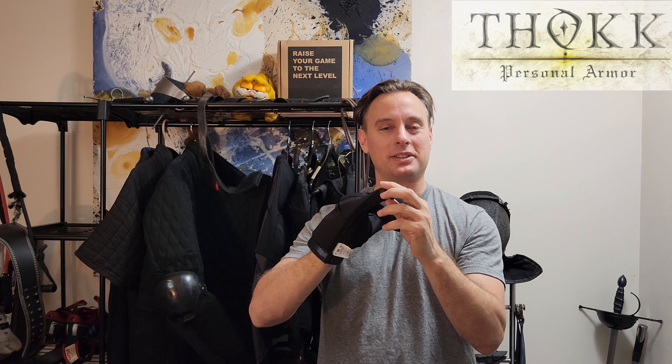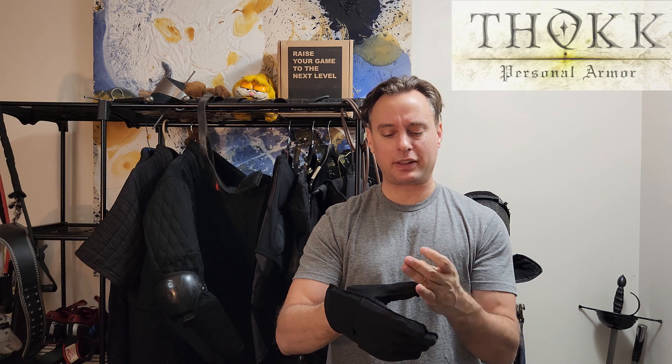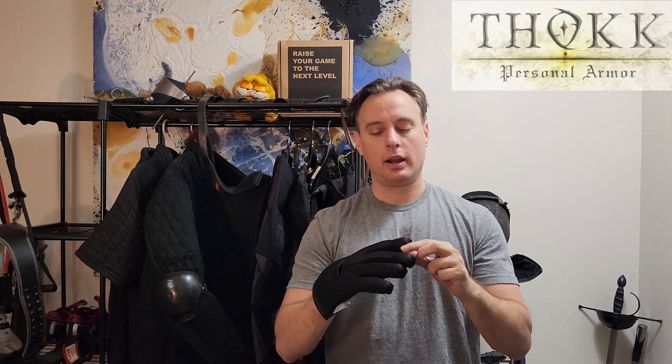My biggest complaint is the finger caps are way too small. Most finger caps you buy for leather gloves come in different lengths and sizes, but these ones are so small they actually fit on the inside of those. Some are so small they don't seat on my fingers properly — and I don't have very big fingers. So someone with bigger hands won't be able to use them at all. The thumb is okay and seats pretty well. The finger caps need to be wider and also deeper — they don't quite sit over the finger enough to provide adequate protection in my opinion.